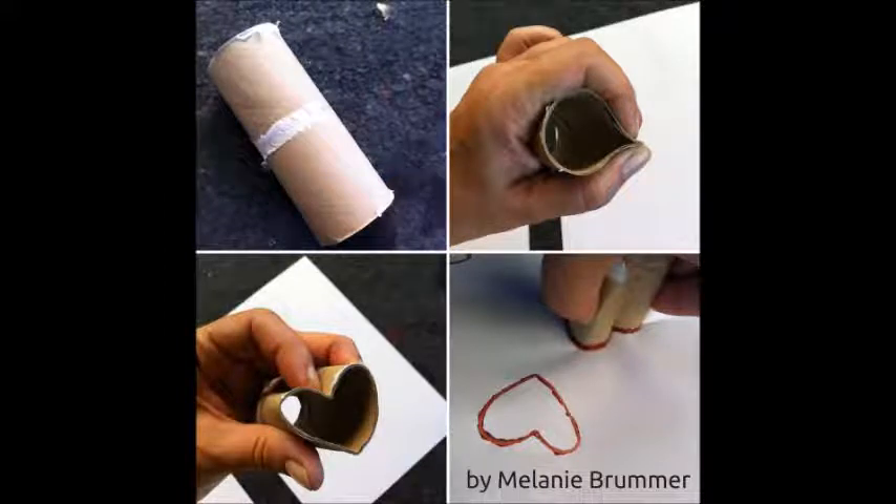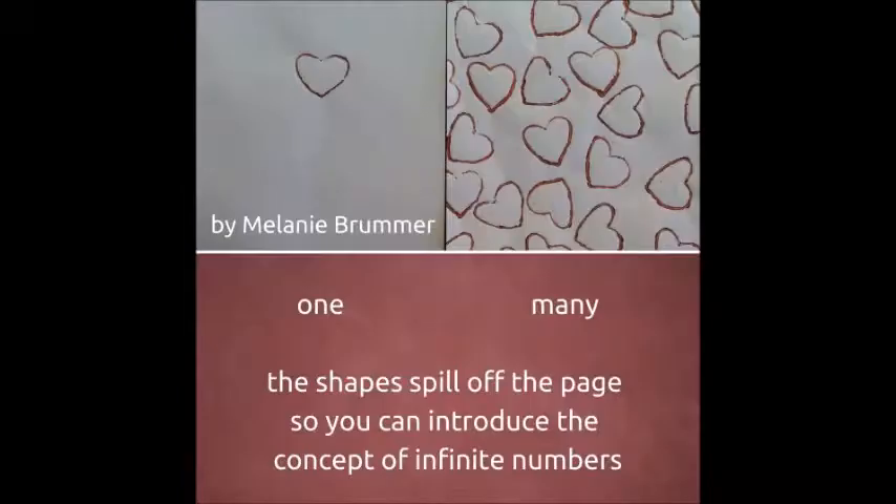This toilet roll is a great tool to teach kids to print with found objects. First you manipulate it into shape, and then you put some paint on. I used this shape to show kids the concept of one and many, and also to talk about the concept of infinite numbers.